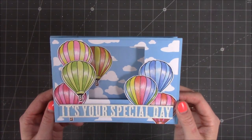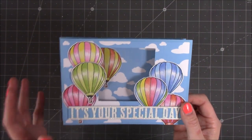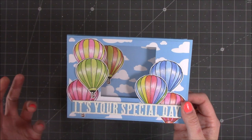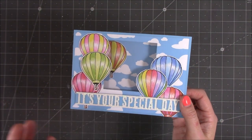Hi everyone, I just wanted to show you this card that I've made for an exclusive video over on Craftworld. So if you aren't there, it's a really great place to just find more inspiration, chat with like-minded people. I have mentioned this before on the channel and I know many of you have gone across. It's free to join.